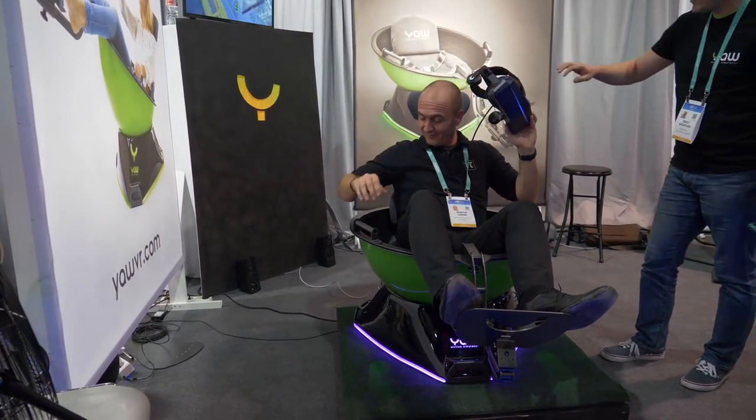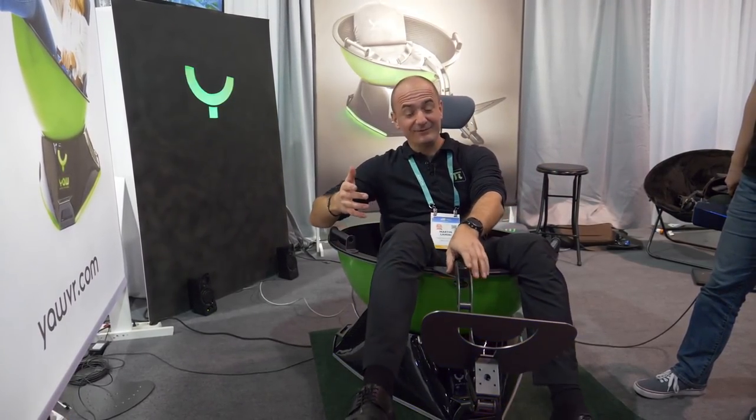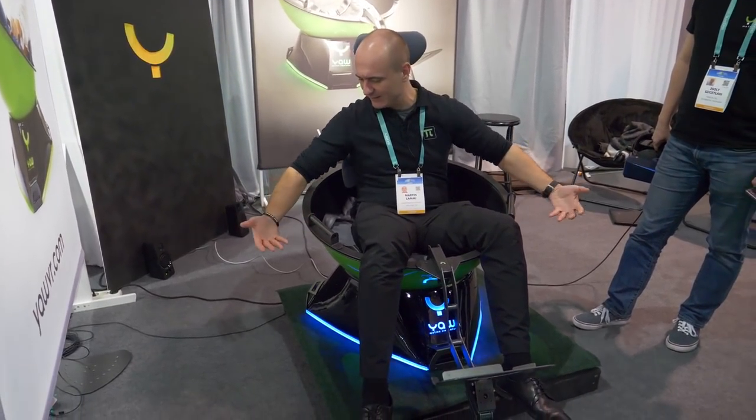I really like this and I am going to get one. I'm going to buy one of these from Yaw VR to do some testing on my channel — some racing, flight simulator. Think about using this in Digital Combat Simulator flying an F/A-18C Hornet. You can even spin around 360 degrees! Think about Elite Dangerous when you're strafing and shooting opponents — you could slowly spin around to get that strafe effect.